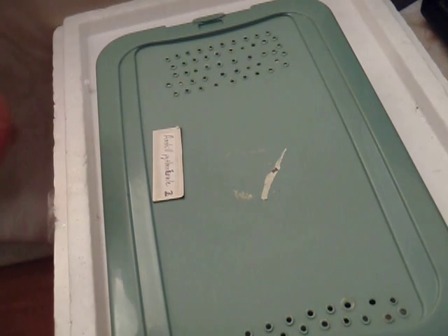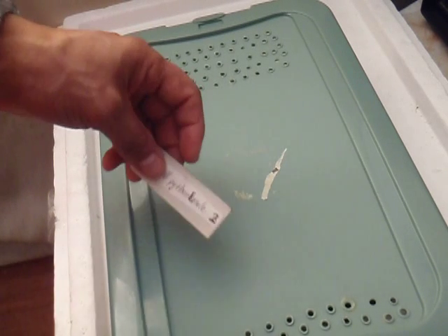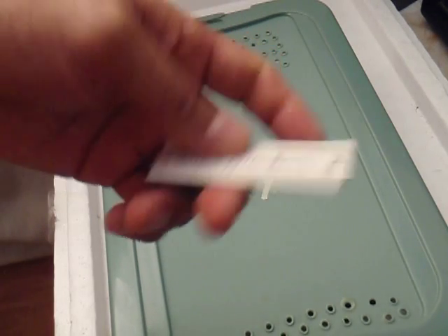I peeked in the egg box — her box — and found her coiled up. Looks like she's sitting on the egg, so I'm going to go ahead and record it. This is my female number two.